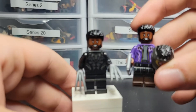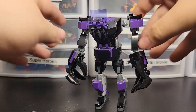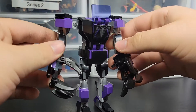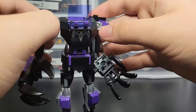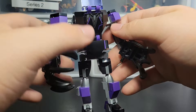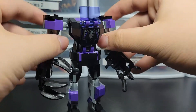But that's it for the Black Panther minifigure. Here is the mech, and I really like the colors on this one with the black and the purple. The light gray kind of stands out, but the dark gray doesn't — though it's only in like four, five, six spots out of the entire mech, so that's really not too big of a deal.